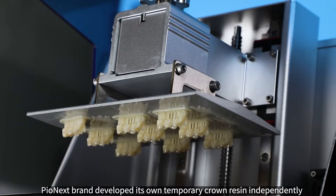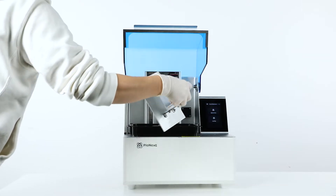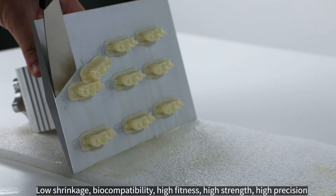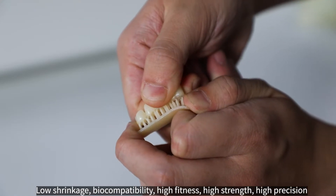Temporary crown resin from Pionext brand is independently developed and performs very well when printing temporary crown models. Using Pionext resin to print temporary crown models has many advantages, such as low shrinkage, biocompatibility, high fitness, high strength, high precision, and smooth surface.